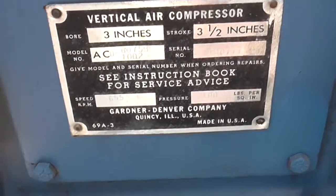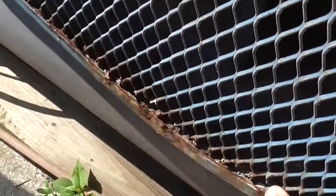Apparently it was at an airport at one point. I've got some corrosion on the outside of the belt guard here.